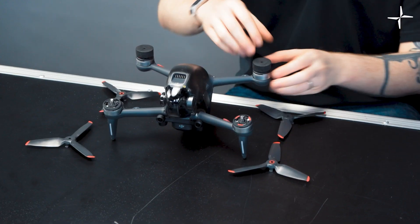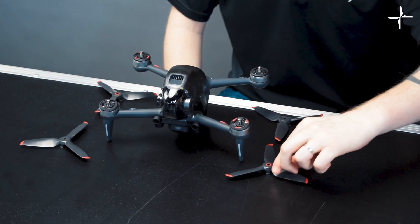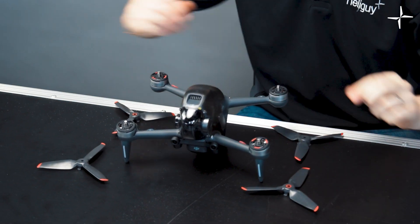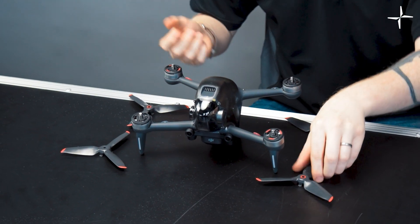We're just going to put the propellers onto the drone. Remove the two little foam disc packaging pieces first. The propellers have colors associated with them: a red circle goes onto the motor with the red markings, and the black-faced propeller goes onto the motor with the black marking — much like other DJI drones, colors go with colors and black goes with black.